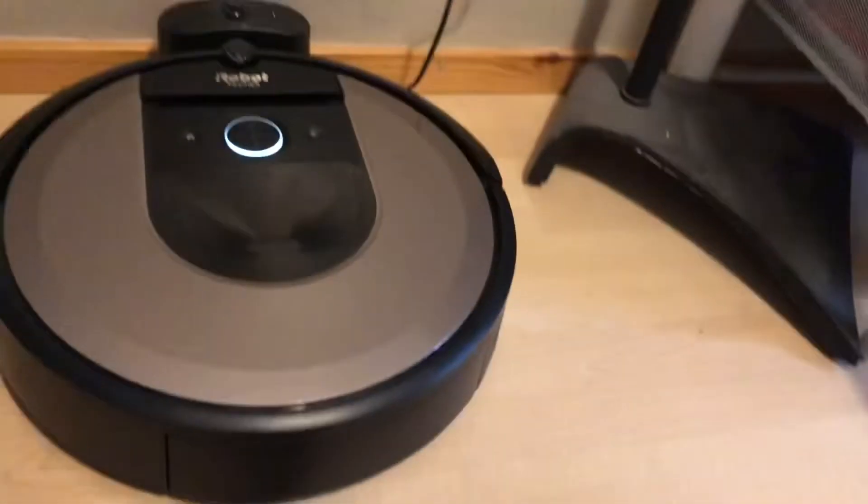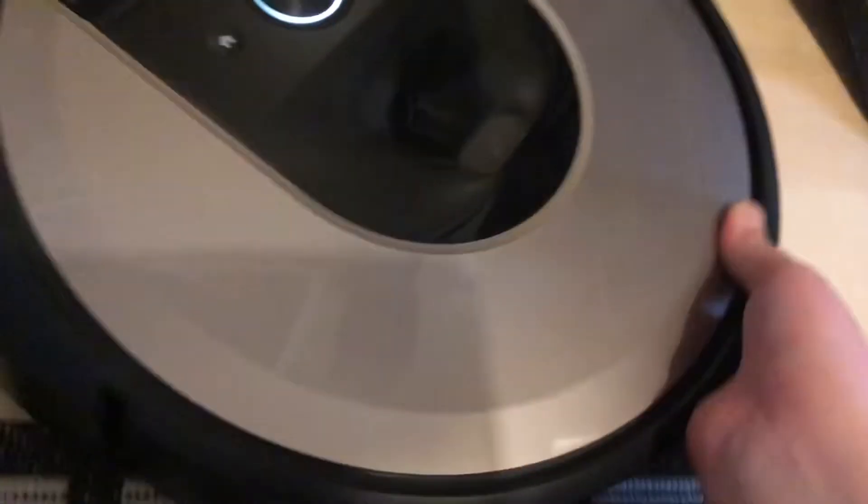Last but not least is my iRobot Roomba i6. I bought this one completely brand new in the box and it's in good condition, though it already has some dust in it. It works and of course since it's brand new it has smart navigation. The i6 is just like an i7 except it has fewer contents in the box. I did an unboxing video about this one if you want to see that.